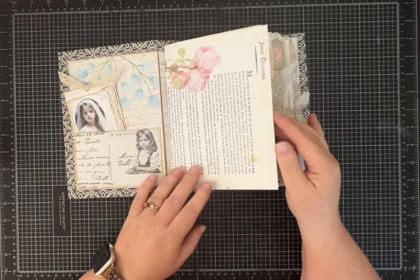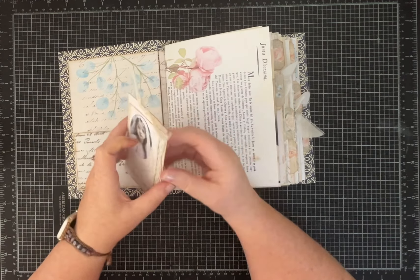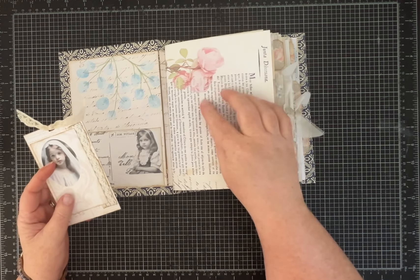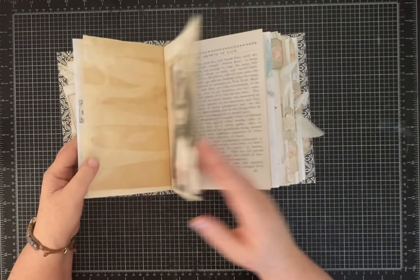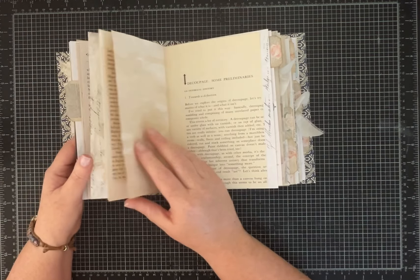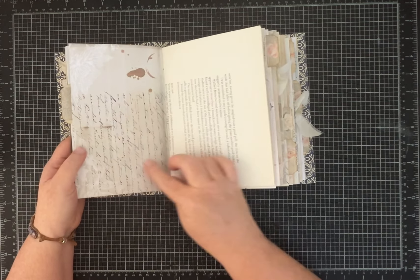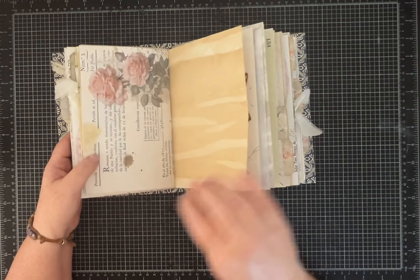I did use a variety of pages from four different kits. I think it's pronounced Decreto Ballet — a ballet-themed kit — and you'll see different pages through here. Some of the larger journal pages are definitely from that kit. There's also one called Documents of Yesteryear that has some really fun aging and images.